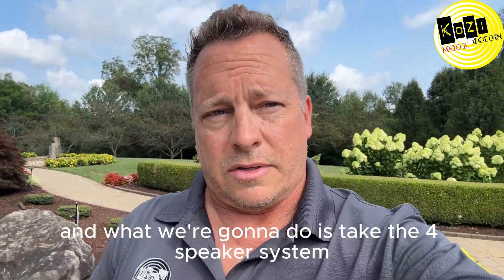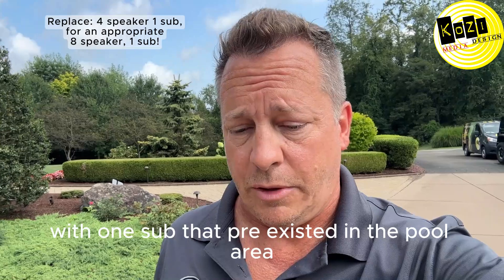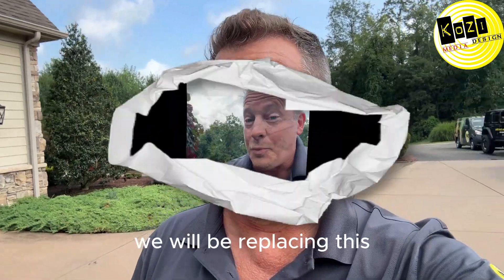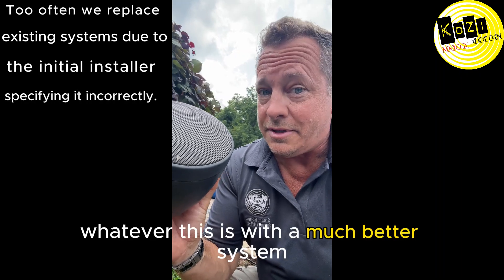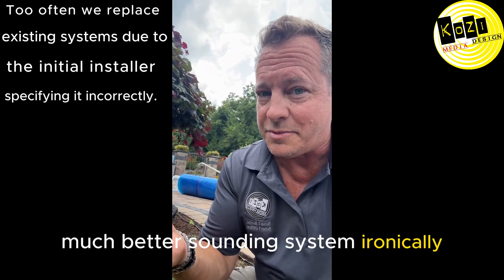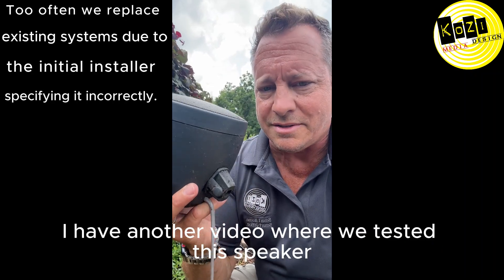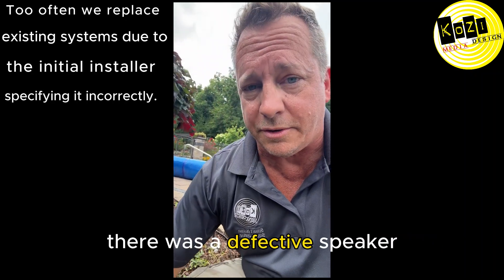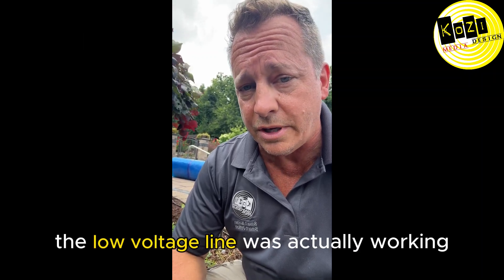What we're gonna do is take the four-speaker system with one sub that pre-existed in the pool area and replace whatever this is with a much better, much better-sounding system. Ironically, I have another video where we tested this speaker — it was a defective speaker.